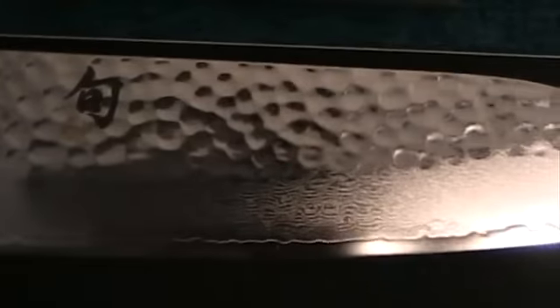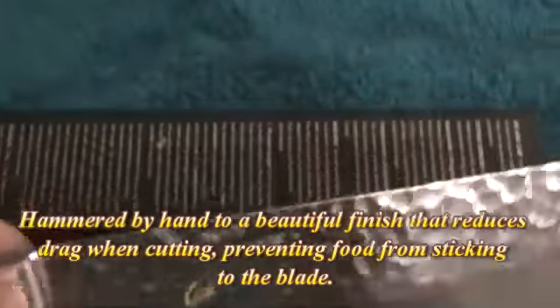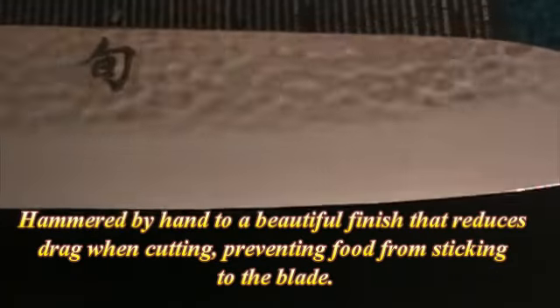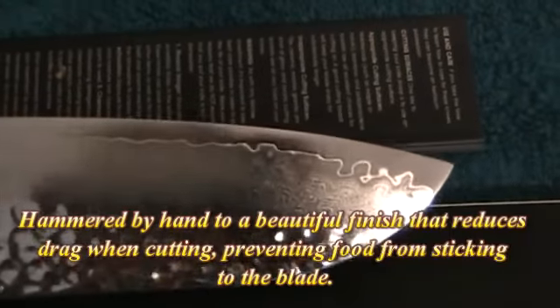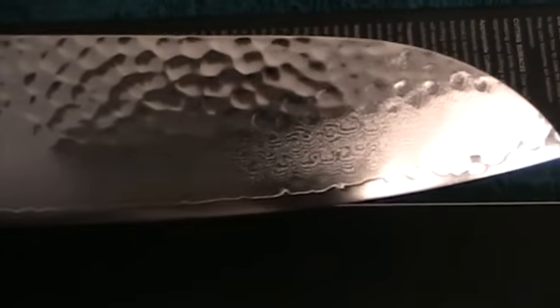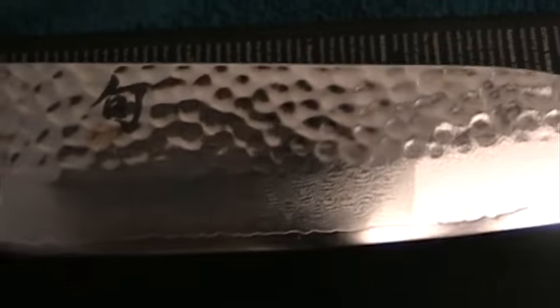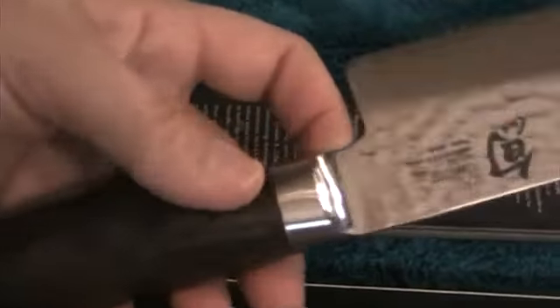Here it is. It is a Shun Santoku, 7-inch Santoku knife. This is a really well-balanced knife — it's the nicest knife I have ever bought. And it has many layers of stainless steel, and it's hammered. The hammered texture that you see helps the food slide off as you're slicing. And this is the Classic Premier.